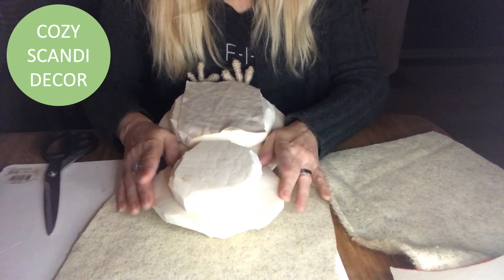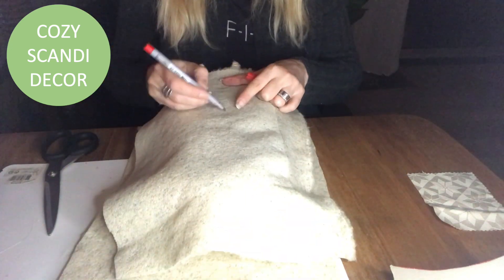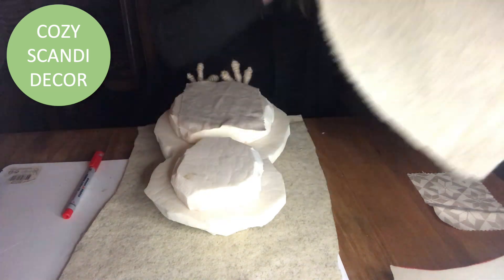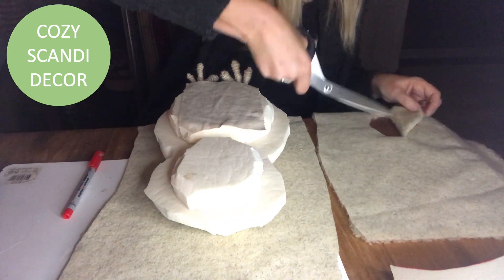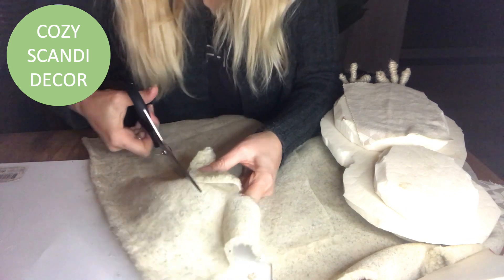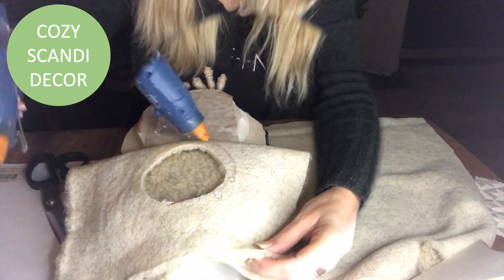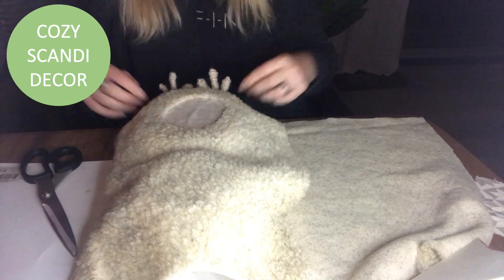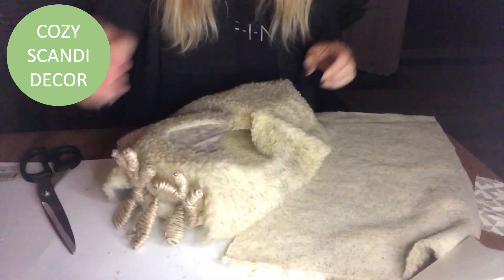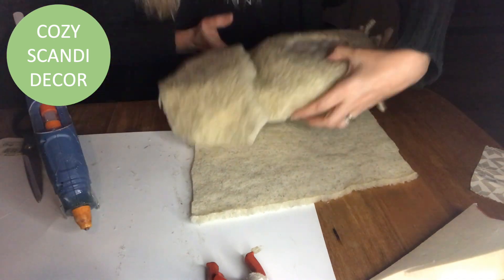Then I take the front piece, turn it upside down, trace where I want the opening hole to be, and cut it out. I cut it halfway, then trace it around so I get both parts the same size. Then I hot glue the front part into place. To the sides I cut off the excess and glue it on the sides.